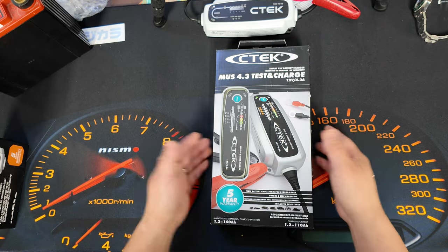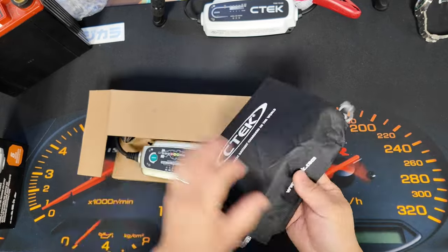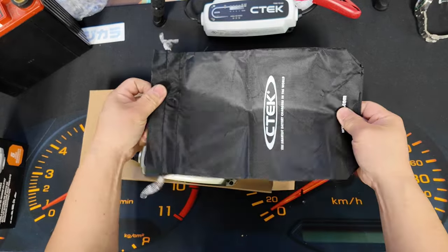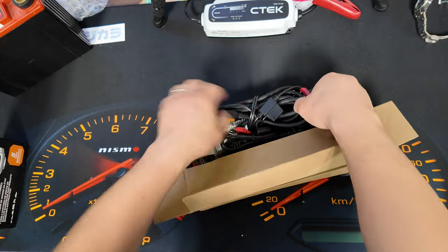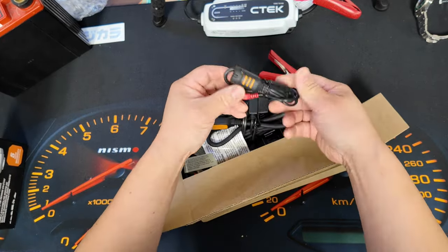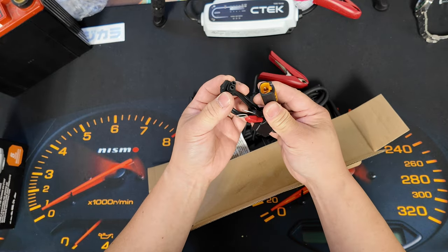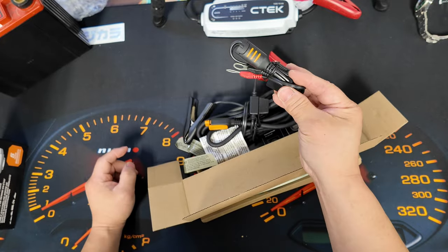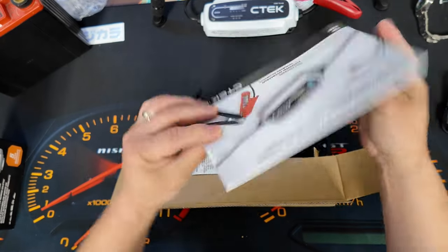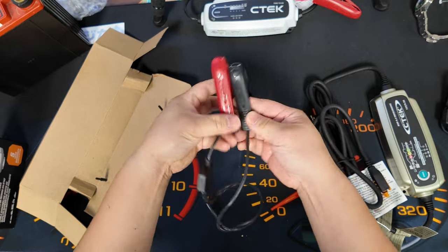Let's open the box and see what's inside. You get the CTEK pouch as usual, the charger itself, and the eyelets — so you can conveniently plug it into your battery whenever you need to charge or maintain it. It also comes with a manual and heavy-duty CTEK clamps.